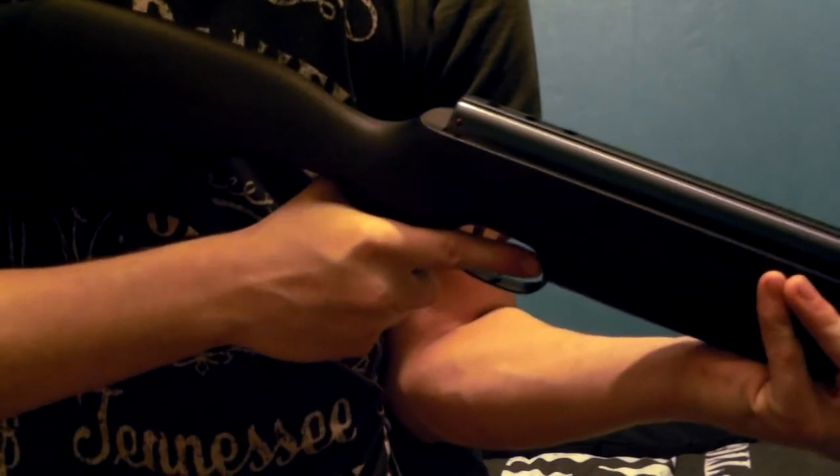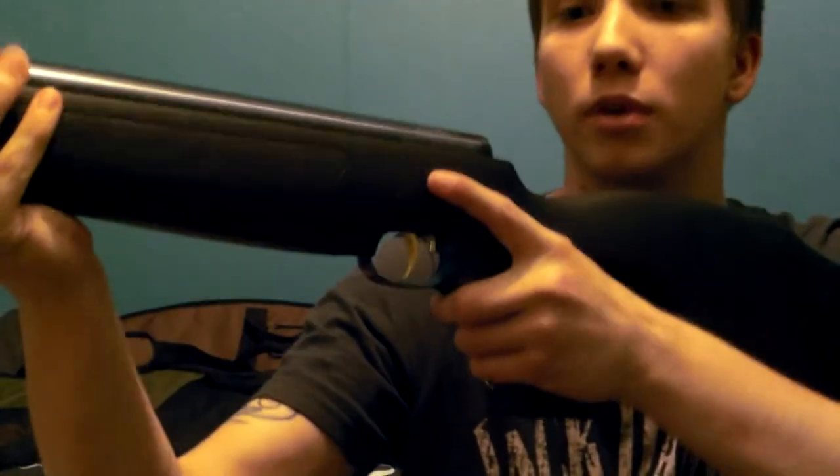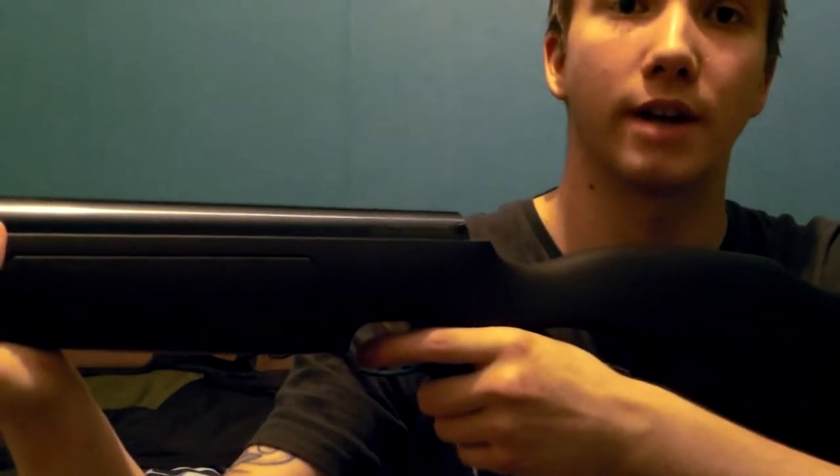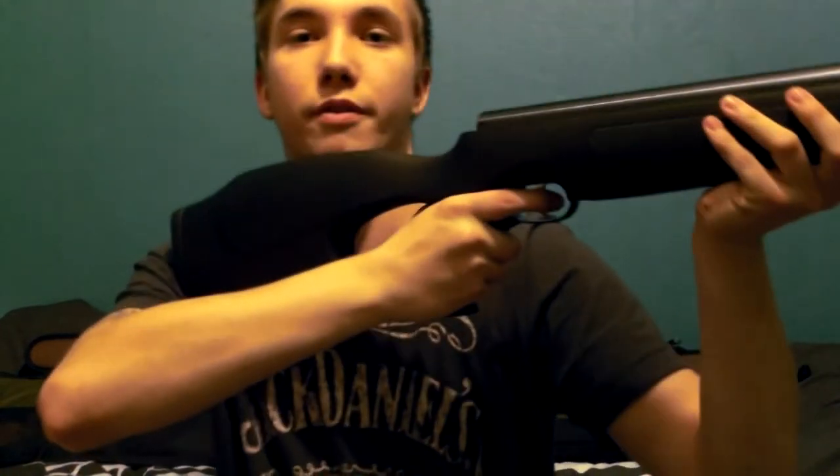The only issue for right-handed shooters is that you've got to reach over the top to get to the safety, because you can't get your thumb around there. For left-handers, that's perfect — you can just reach the safety naturally. So it's a perfect gun for left-handers, and the same goes for the wooden stock version. This is my hunting rifle in .177 calibre, and I love this gun to bits. The reason I swapped the stock over is that this is more of a hunting stock — it can get banged about, scratched, and you're not going to cry about it. It's certainly more grippy than a non-checkered wooden stock.